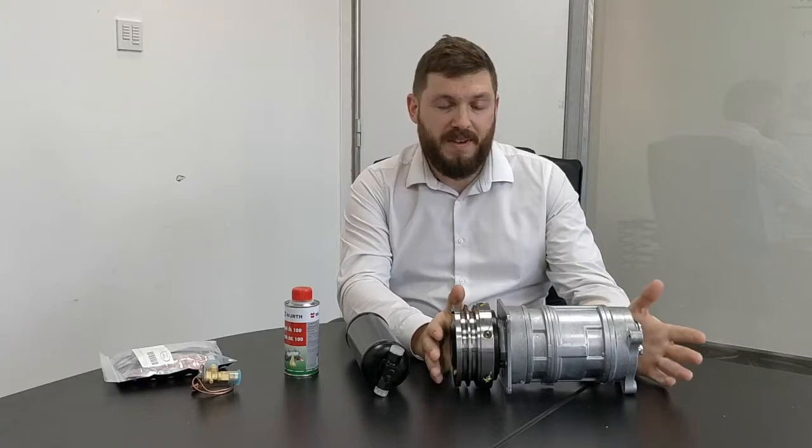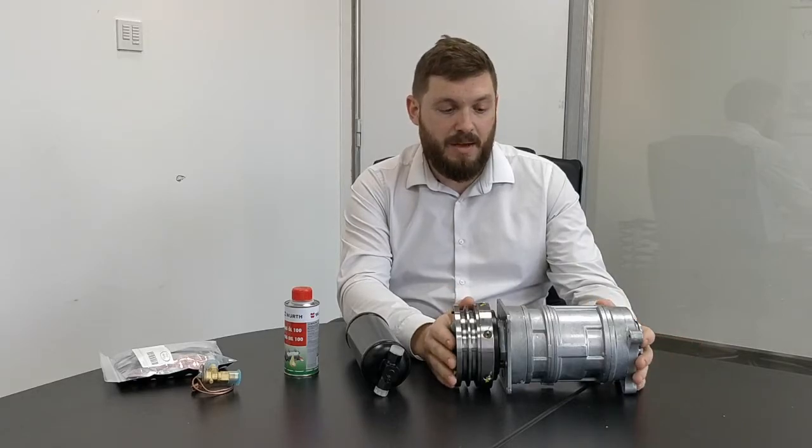This bolts straight on in place of the original one — no modifications needed to the car. It's an improved compressor. It has a ten-piston design instead of six pistons, which makes it run quieter, with Teflon-coated pistons, which also makes it run quieter and improves economy.